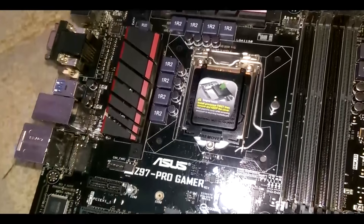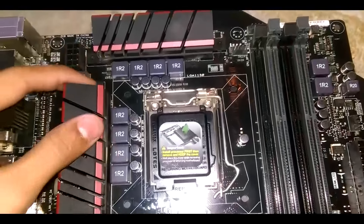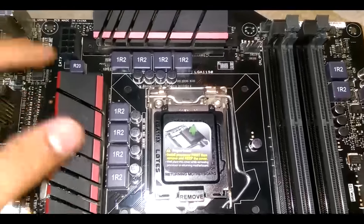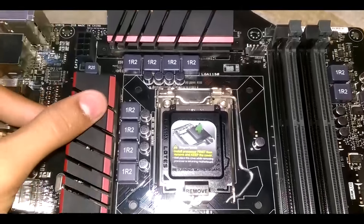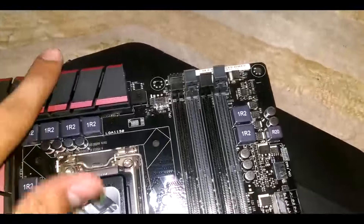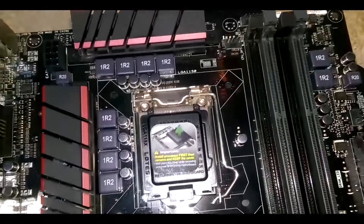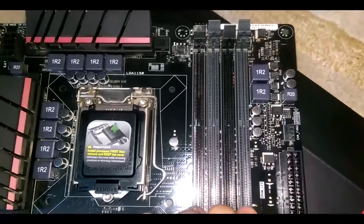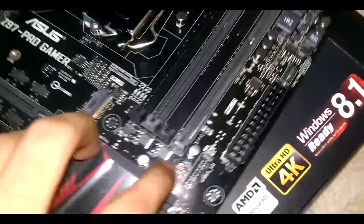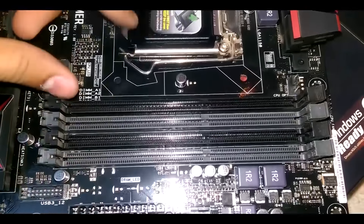Down here we have the serial number. There are also two more heatsinks — they call them zero-noise heatsinks because they are passive heatsink bars that keep the motherboard environment cool. If you touch them, you'll feel they are much cooler than the motherboard PCB. They also use high-quality capacitors rated for 10,000 hours of usage.